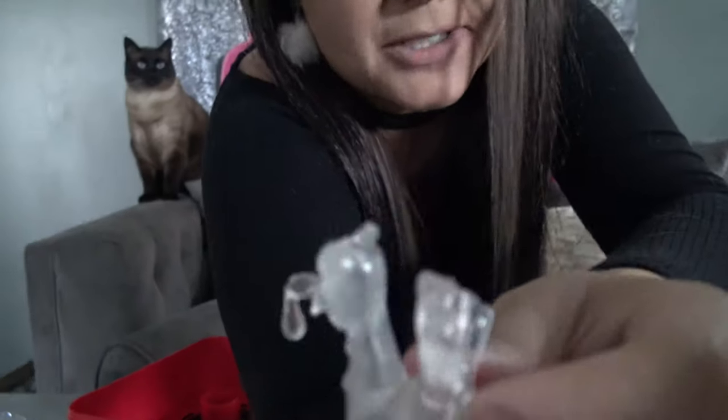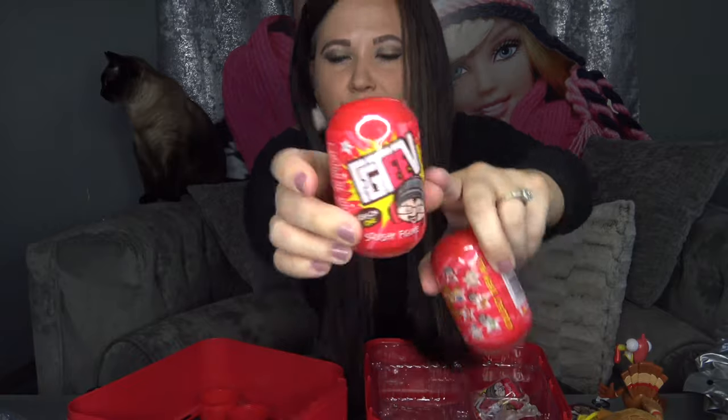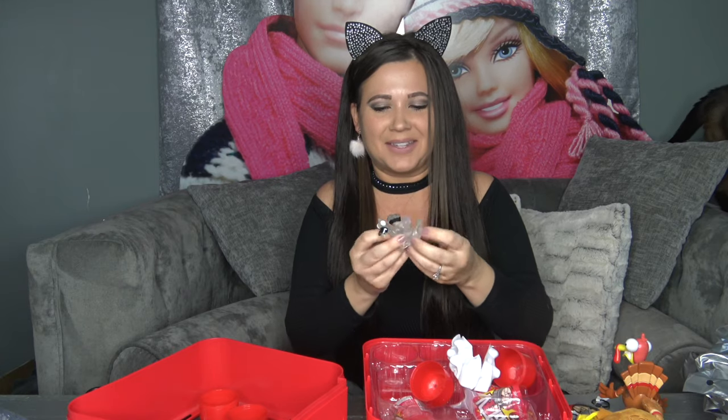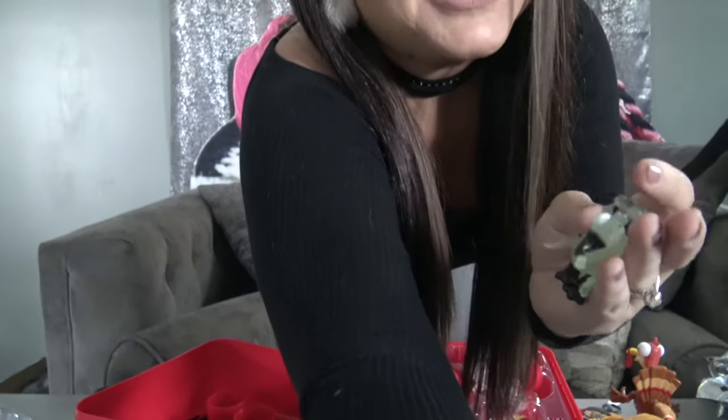It doesn't really look like it glows much, but I will test it out later just to be safe. I'm going to grab my other two capsules that I bought separately and open them up. Inside the first one we got another clear one — now I'm super confused. This one actually looks like it might be the glow-in-the-dark one. We got one really clear one and then one black-and-clear one, so we need to test this one as well. And yes — this is actually the glow-in-the-dark one! So we did just pull the super rare one.